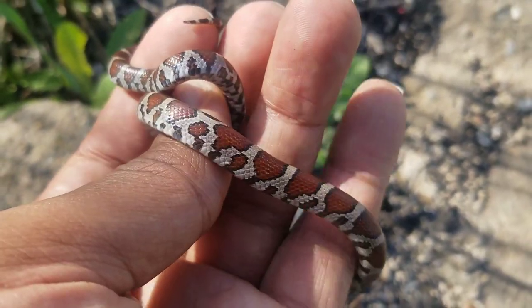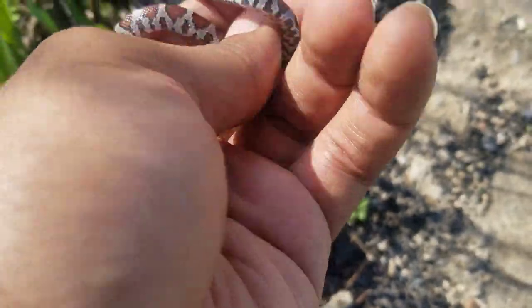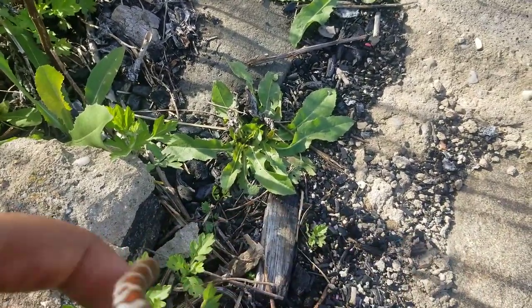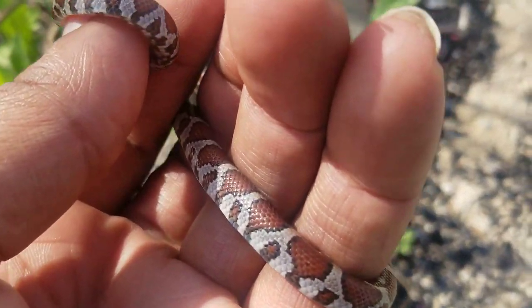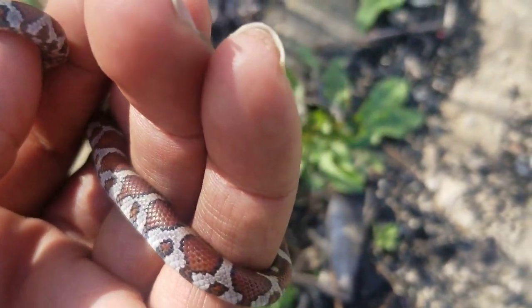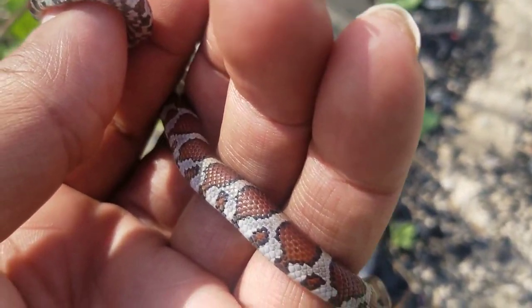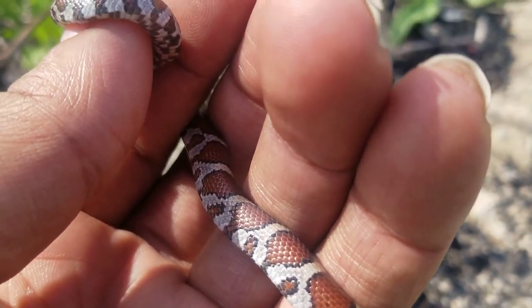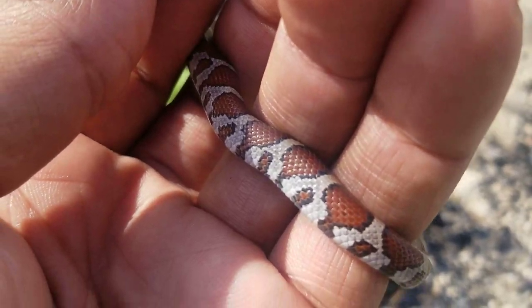I flipped my first small milk snake of the season — a beautiful little milk. It was actually a double flip with a garter snake. The smaller milks are heavily patterned with the red and the white.